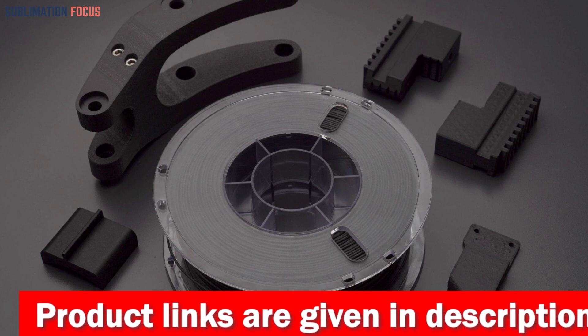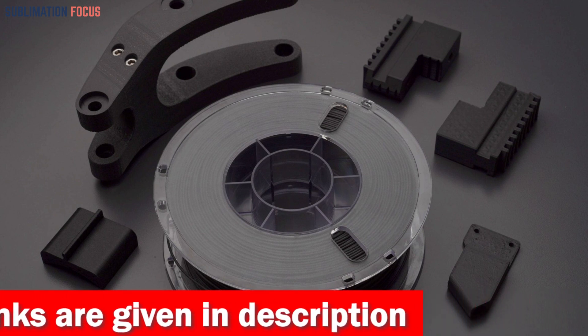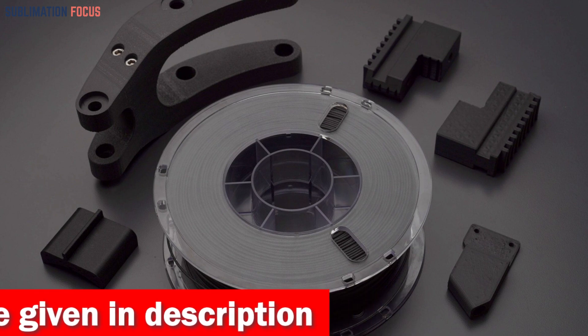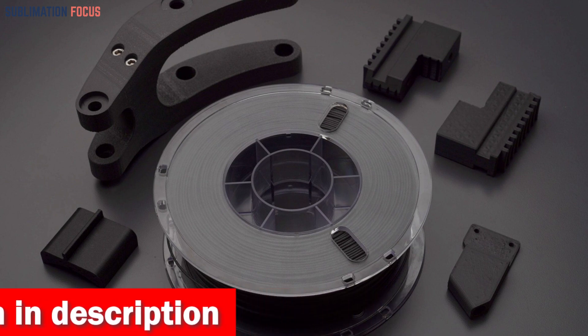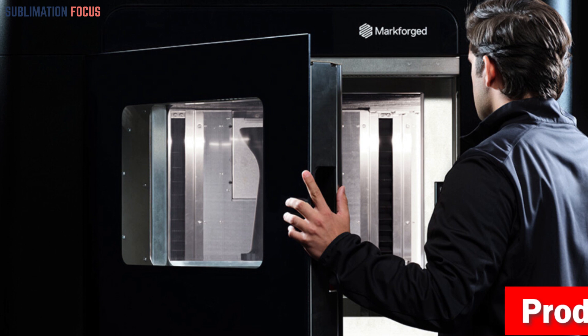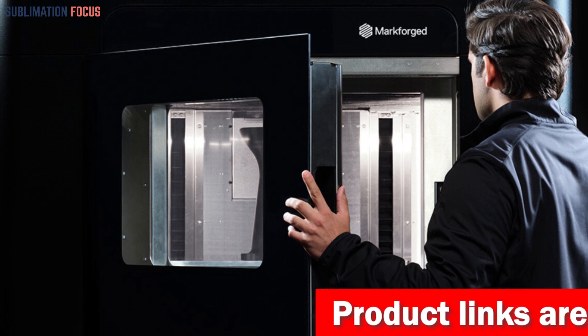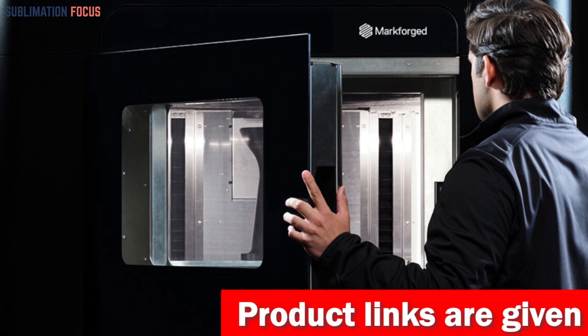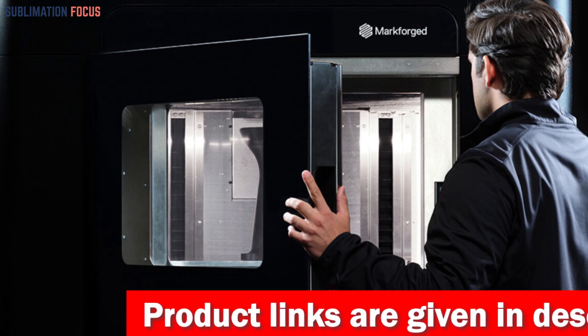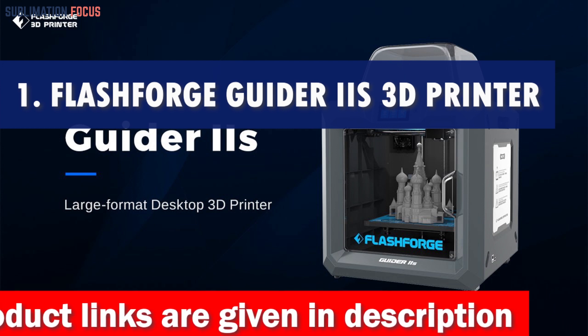This 3D printer can be used in any condition, from industrial to personal, and is capable of producing complex and intricate parts with precision and accuracy. For your convenience, we have also included the link to each 3D printer in the description box below. The provided links are updated daily to ensure you get the best deals. So without further ado, let's dive into our list.